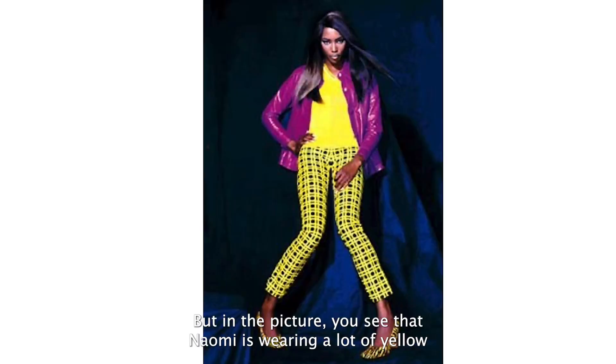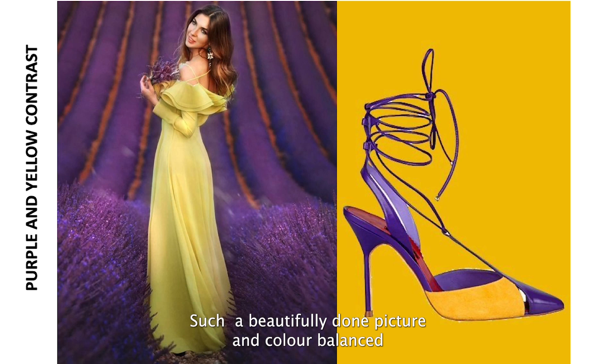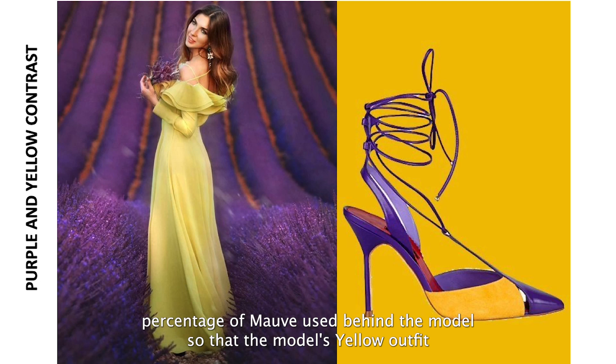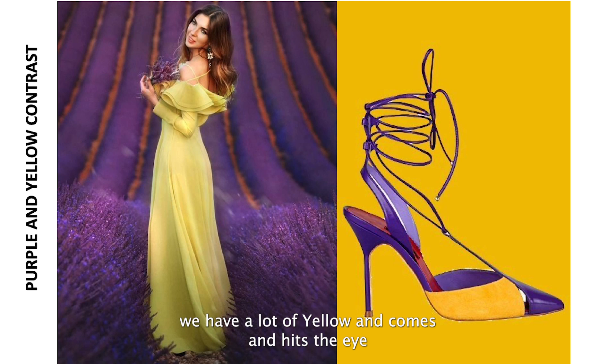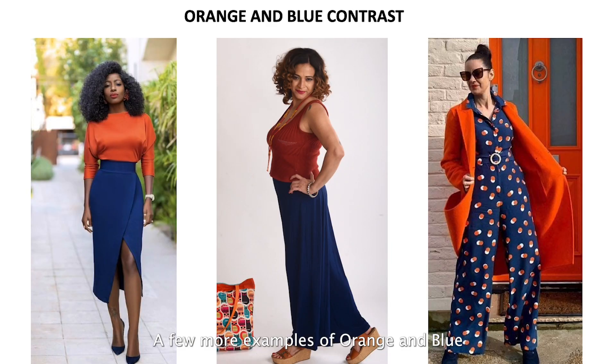In the picture, Naomi is wearing a lot of yellow because her background is a very deep blue — 75 percent of the image is blue, so she can wear yellow and it balances beautifully. Another example shows yellow and mauve: notice the large percentage of mauve used behind the model so the yellow outfit is balanced, while the sandal features more yellow, which immediately hits the eye — perhaps intentionally for the brand.